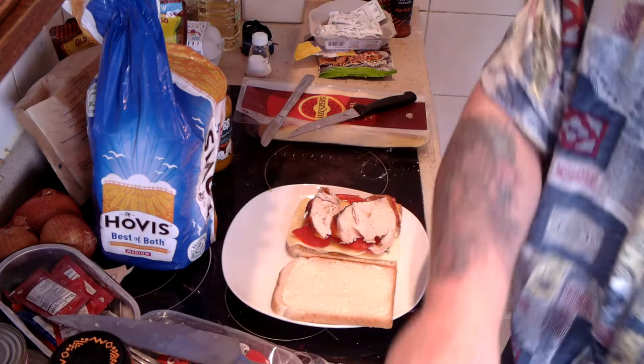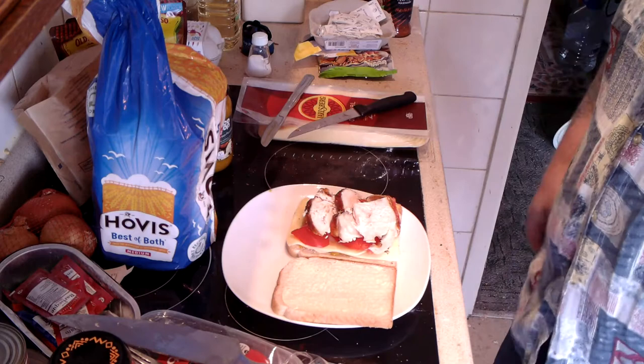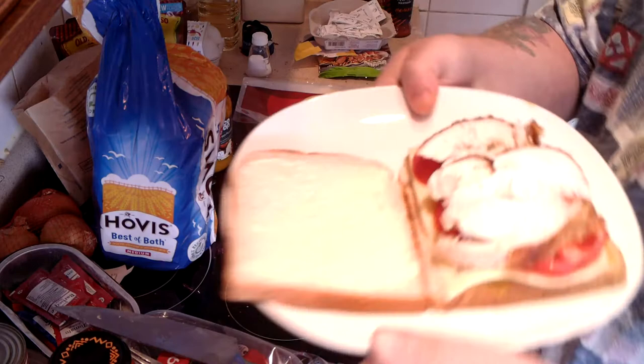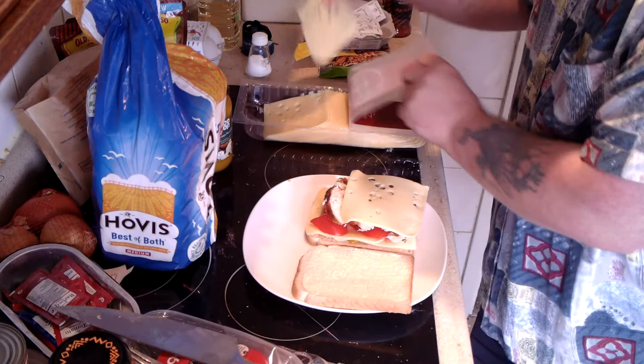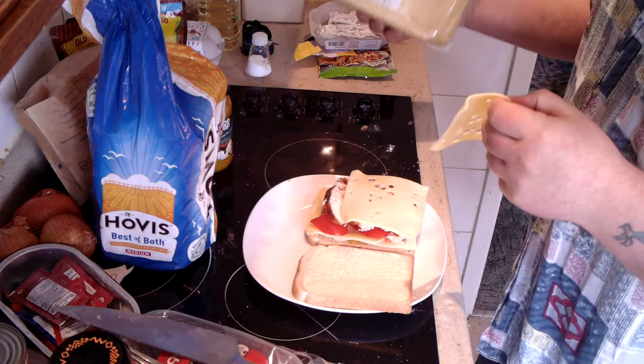This is actual chicken — actual sliced chicken from a whole chicken. Just for good measure, I'm going to put on another couple of slices. I've got quite a big pack of cheese, actually — there must be 30 or 40 slices in there. I'm going to have to really go at it to use that much.